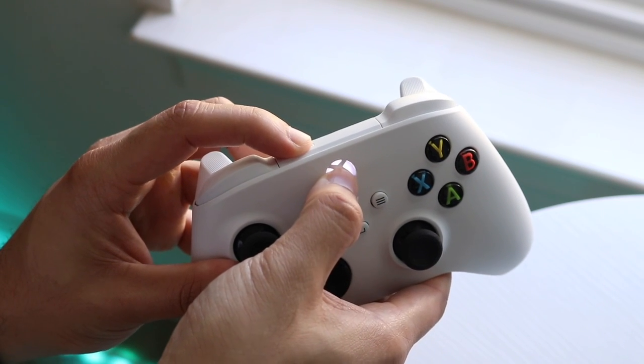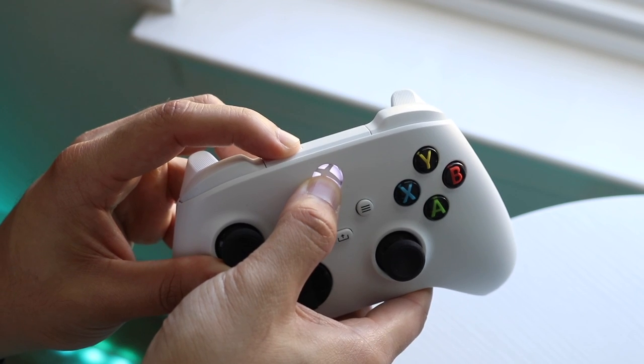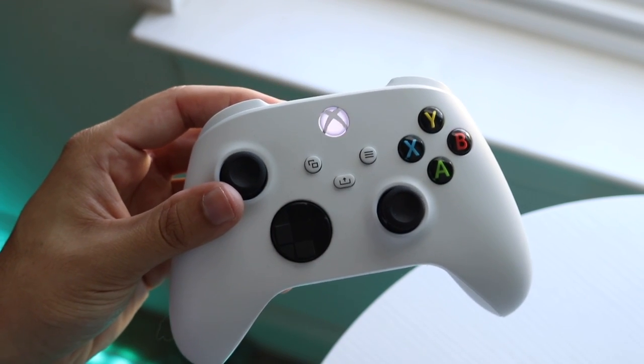So this is basically what it looks like — hold down these two buttons at the same time and you will see that the Xbox controller button at the front is going to start blinking. As you can see, as soon as you let go, it's blinking.